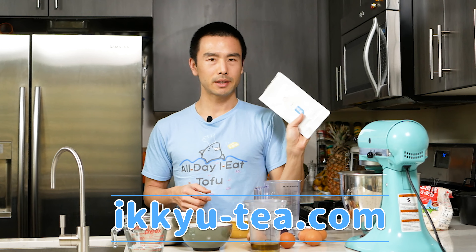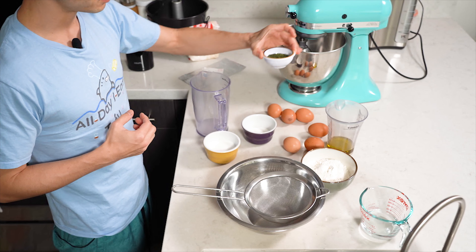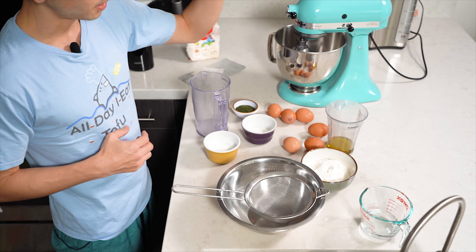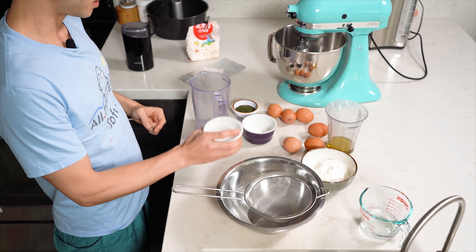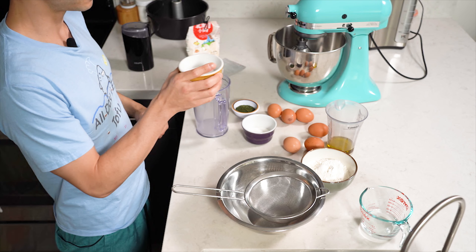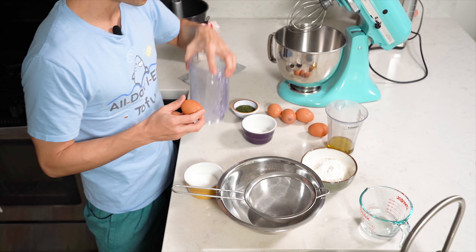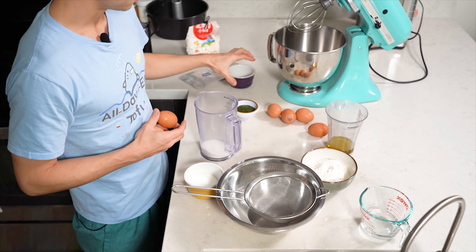I have some sencha here from Ikkyu, based out of Fukuoka in Japan, and they're graciously partnering with me to bring this video to you — so we're using their tea today. This is about 20 grams. We're also going to be using about a quarter cup of sugar, six eggs, about 60 ml of vegetable oil, and about a quarter cup plus two tablespoons of white sugar.